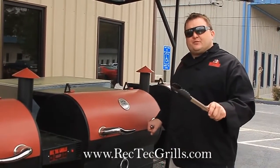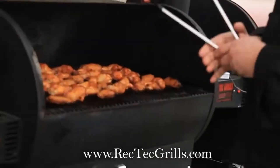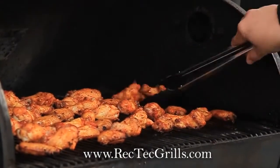The wings have been on about 40 minutes at 350. I like to flip them about 40 to 45 minutes in. They're starting to color up nicely, and we're just going to flip these and go about 20 more minutes.